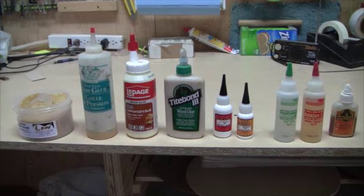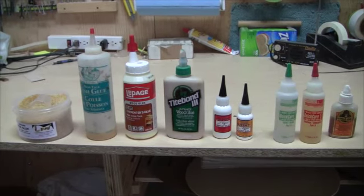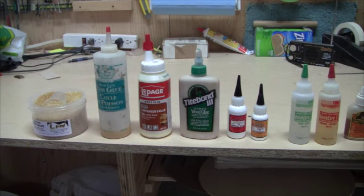Unlike other instruments, stringed instruments rely entirely on glue to hold almost every joint together, and because of that there are certain characteristics that you want in the glue that's going to go into a stringed instrument — characteristics that will contribute to its sound and also contribute to the repairability of the instrument down the road.